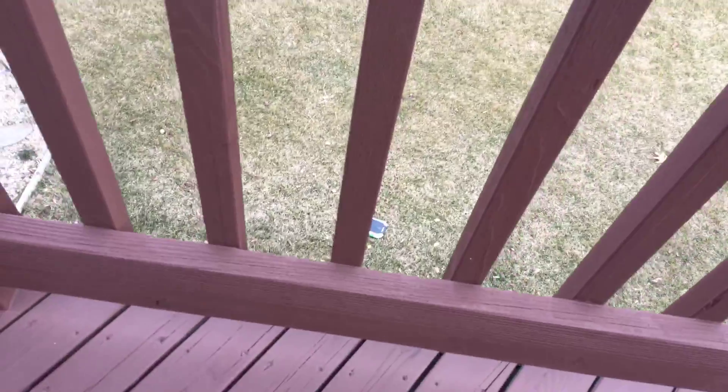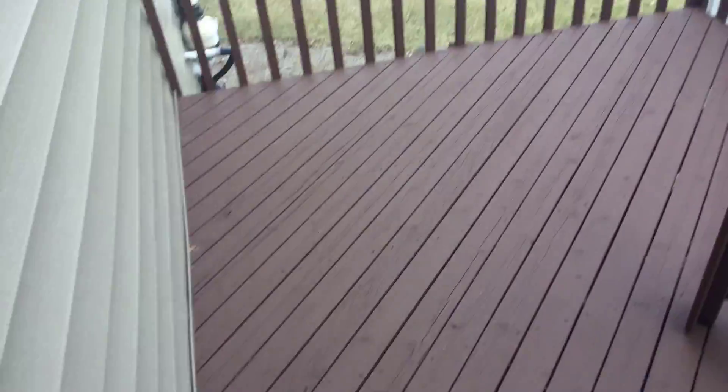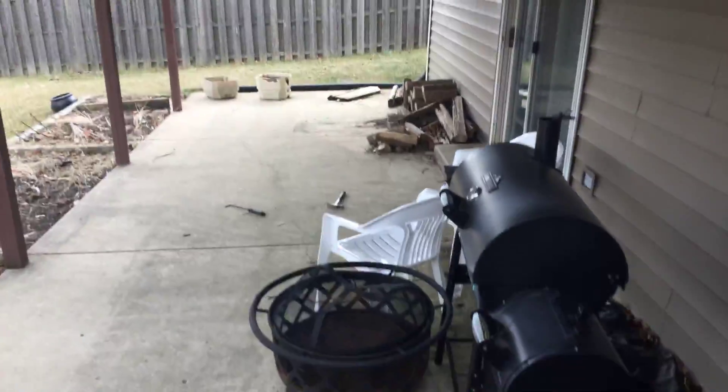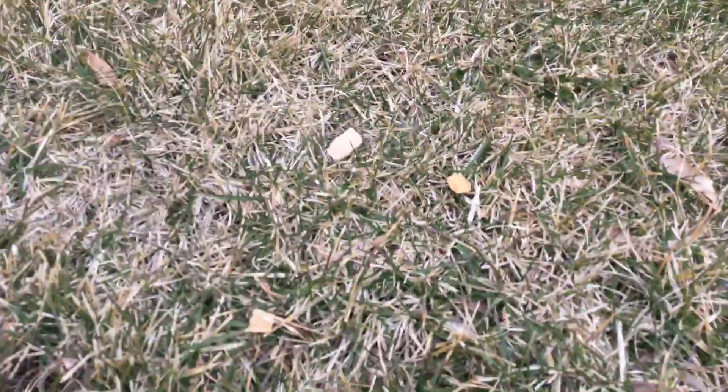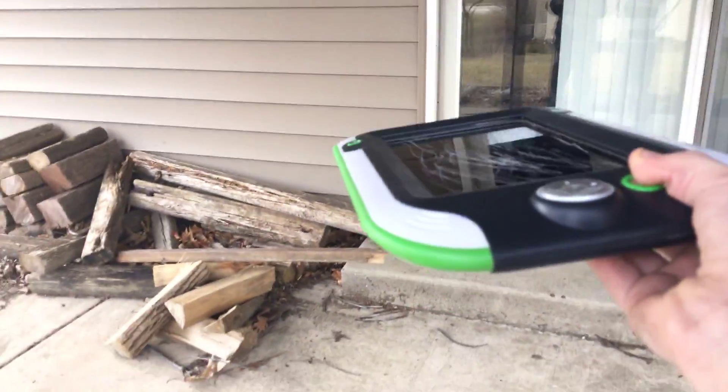I don't even think that did any damage because it landed on the grass. It's actually kind of cold. But what else? Didn't even get any damage — nothing, nothing, nothing. Okay, this thing is tough. Drop test: three, two, one.